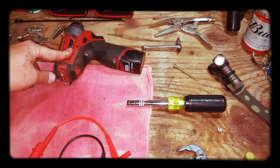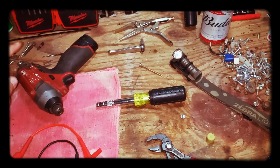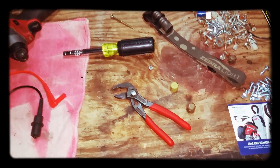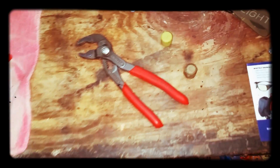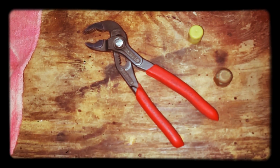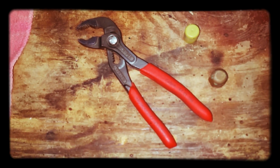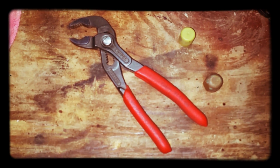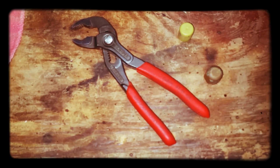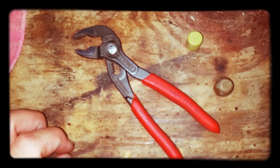We all got a quarter-inch impact for the most part. Milwaukee's held up awesome — I'll do a video about that maybe — but today we're gonna focus on the Knipex 8701 150, which is the six-inch channel lock or adjustable plier, whatever the generic name is.